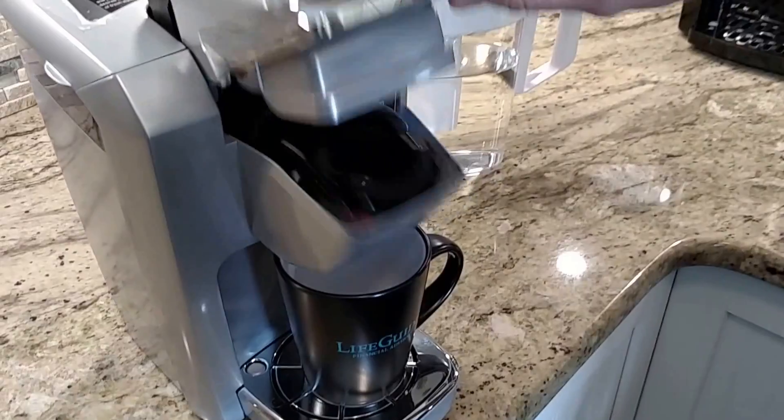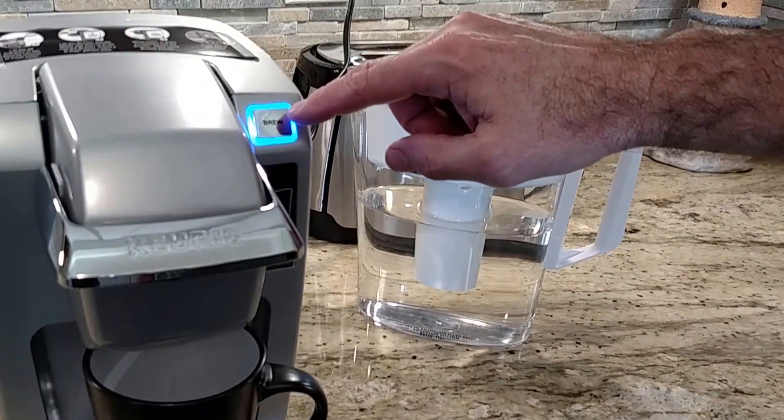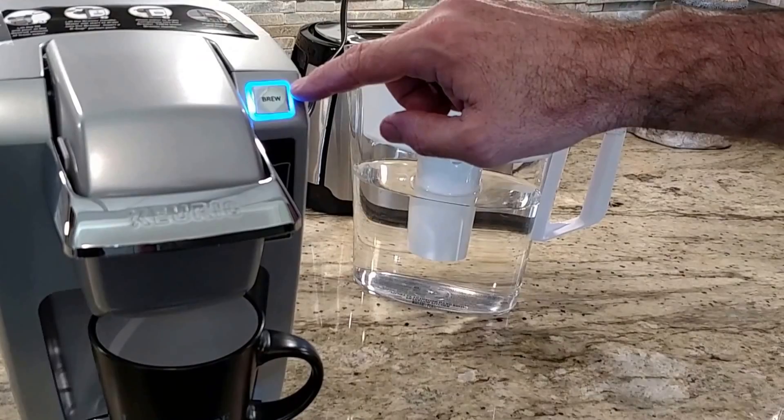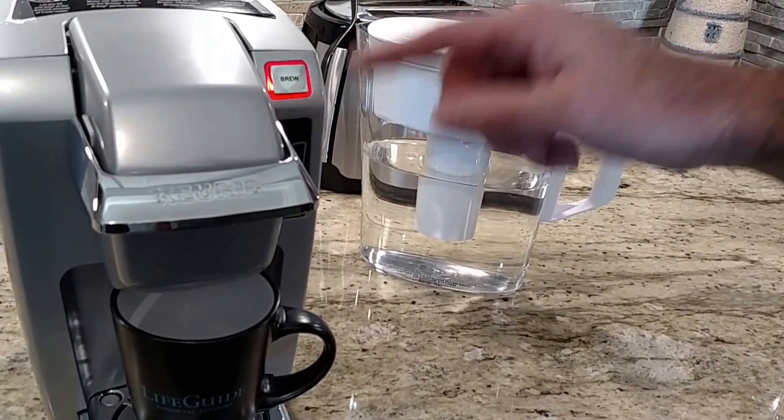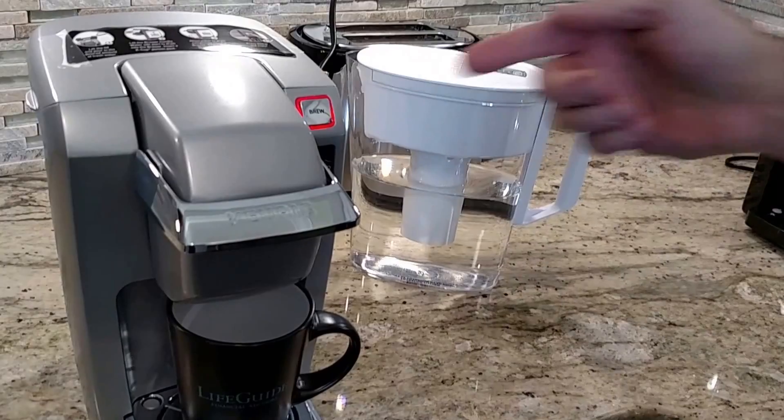Very key important step: you need to put a mug underneath before you make the coffee. Push the lid back down, and now you're going to see this handy dandy brew light flashing. You're going to want to push that.